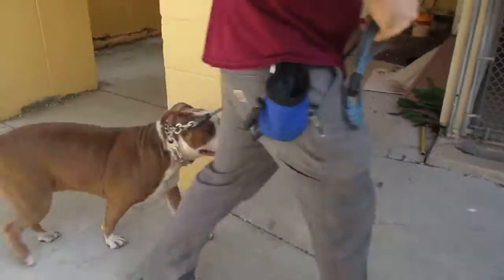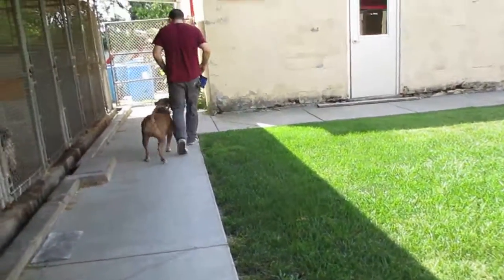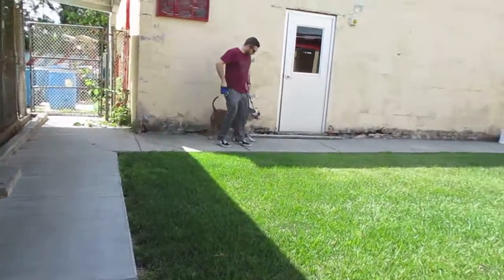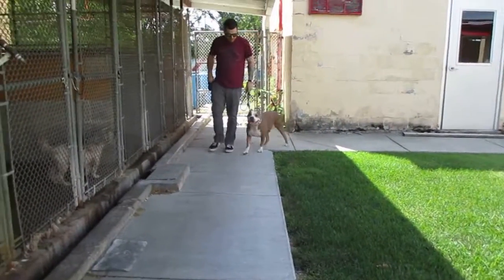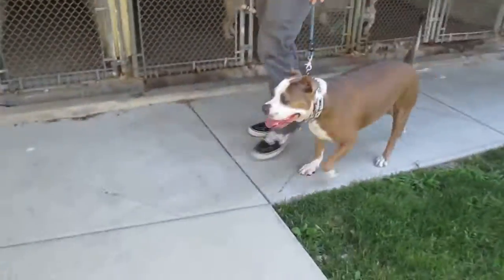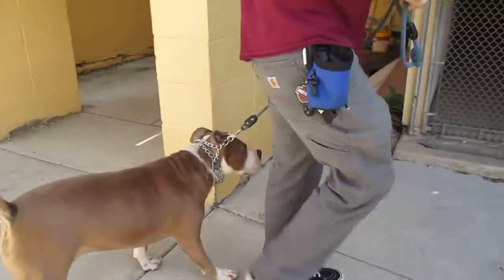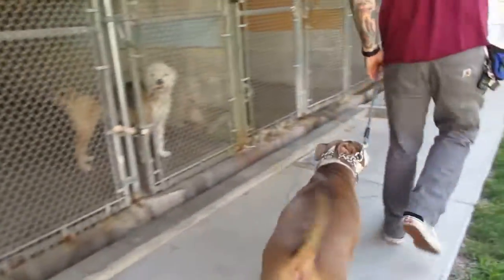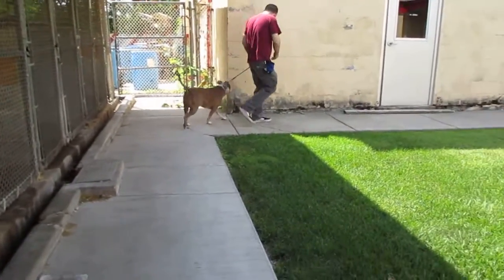Fast. Yeah. Go. Yeah. Good heel. Good heel. Good job, Sam.